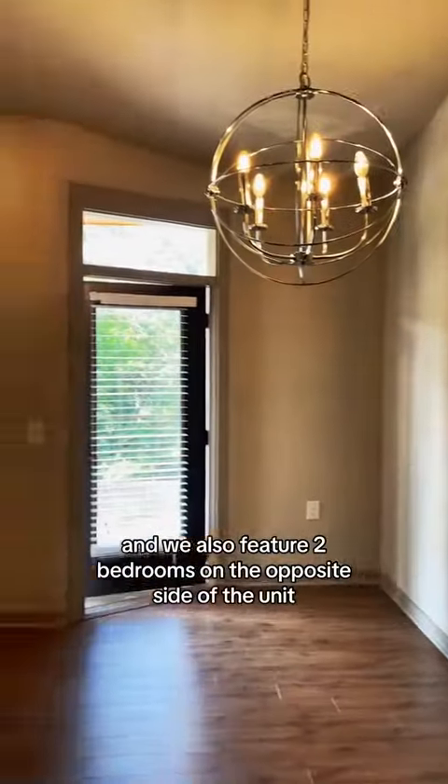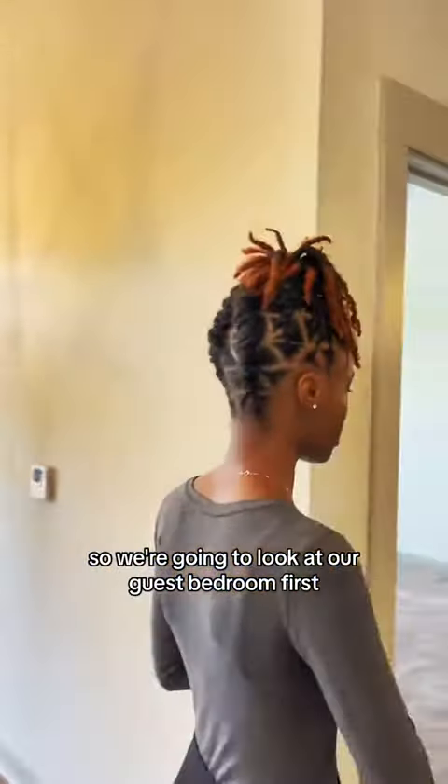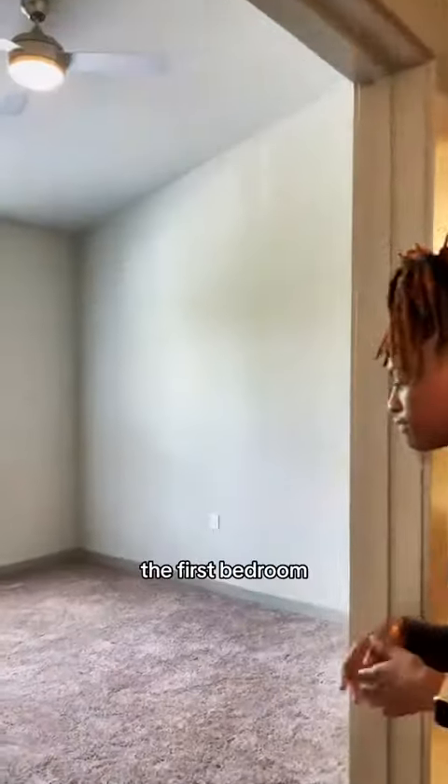We have our two bedrooms. The units are furnished, so we're going to look at our guest bedroom first. This is the first bedroom.